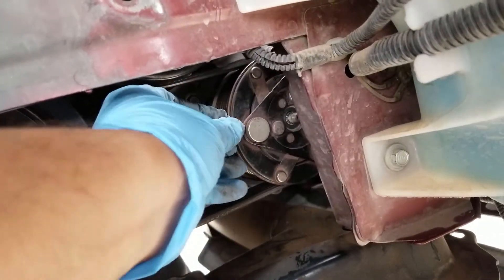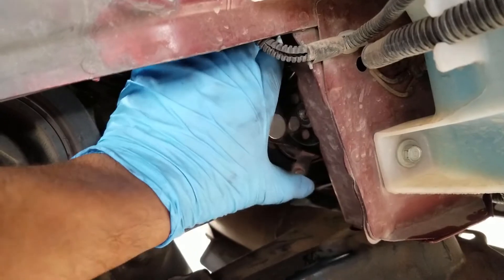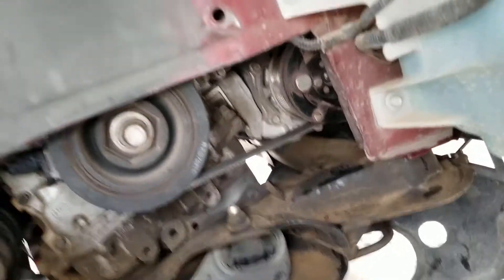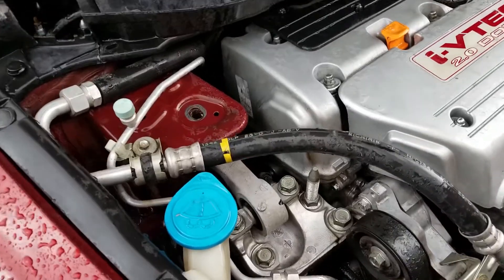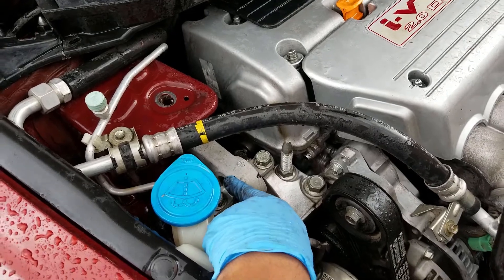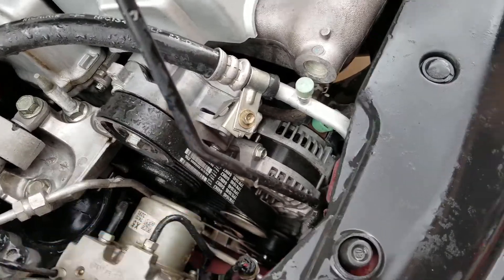Now there's not enough room to pull the clutch off, so I'm going to have to rock the motor back and forth. I'm taking off some motor mounts. Next thing you got to do is take off this upper torque mount so the engine can move back and forth, and hopefully I can pull out that clutch.